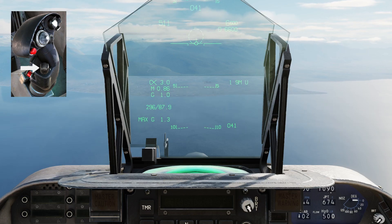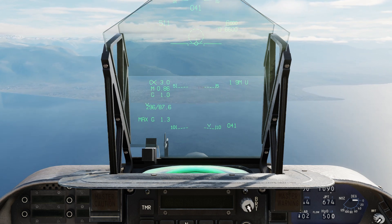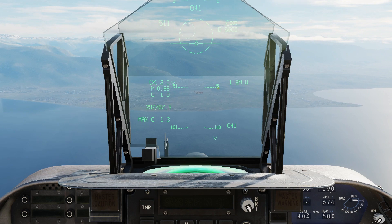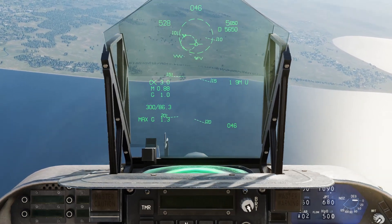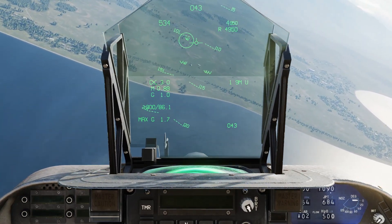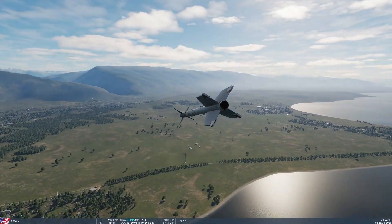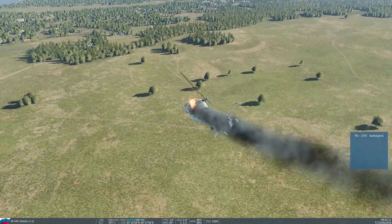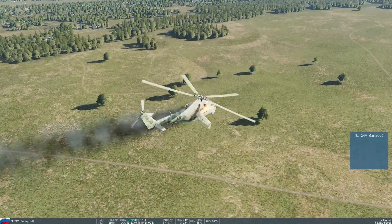Press air-to-air. Use weapon select switch forward, then air-to-air weapon select switch aft for SEAM mode. Target locked — fire the missile using the trigger, not the weapon release button. Target hit but not destroyed. Thank you for watching the video.